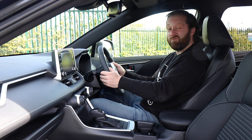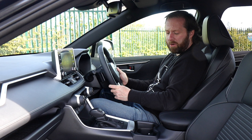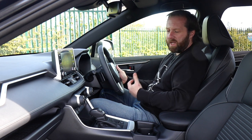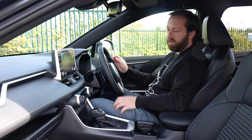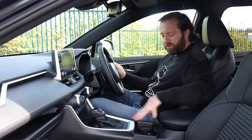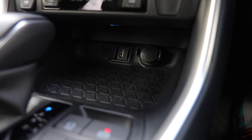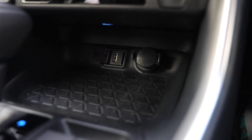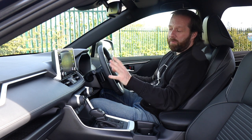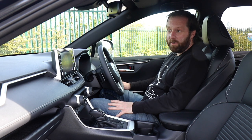Everything feels quite solid - that's one thing we haven't always experienced in Toyotas, but nowadays it's a much more robust and upmarket feel, and it needs to be because there's so much competition in this segment. The centre console has a good bit of space with a 12-volt socket and a USB-A port. When you connect your phone, you can now have Apple CarPlay on Toyota - something that's been missing for years, so it's great to finally have that.